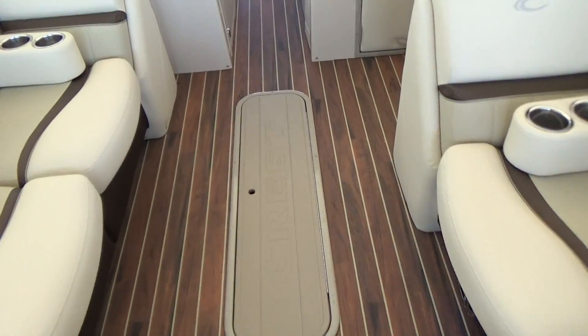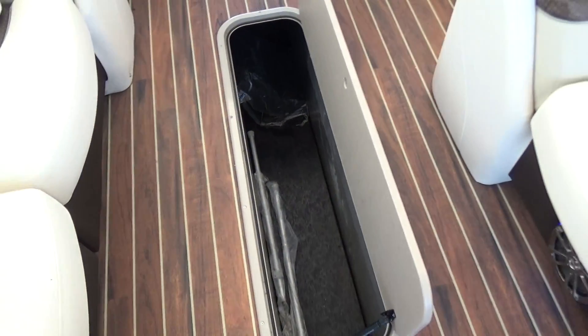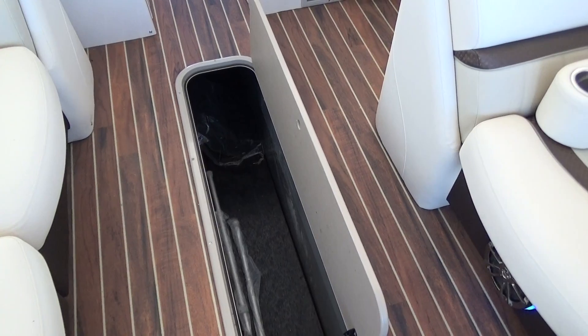Walking onto the boat, you can see the Continental has very deep storage — great for anything that you want to put in there: inflatables, kids, coolers, you name it.